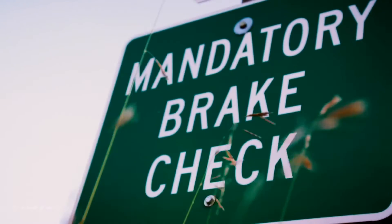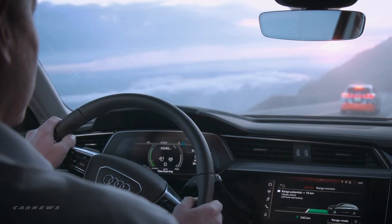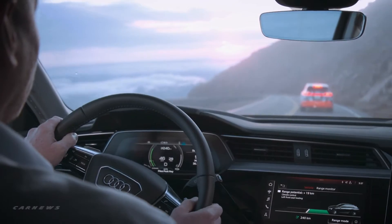That's why there's a mandatory brake check at Pikes Peak at which the temperature of the brakes is controlled. We've had cars that couldn't stop here and slid down the road and flipped upside down. So this is all about safety. We're trying to make this mountain as safe as possible. The temperature that we cut people off at is 300.